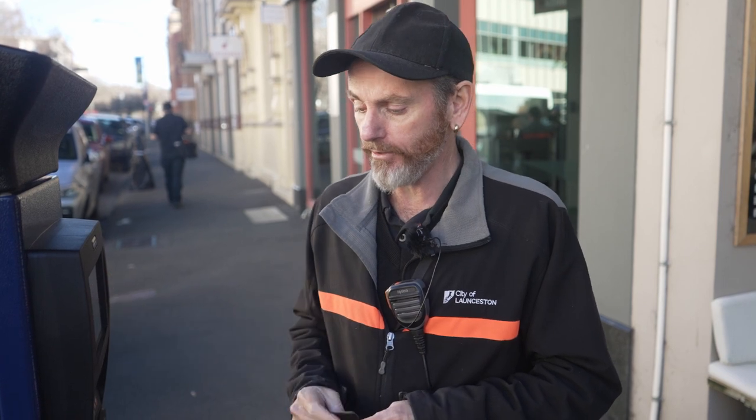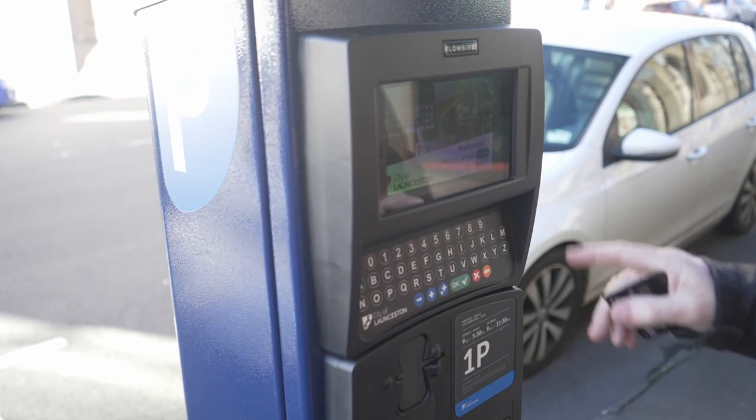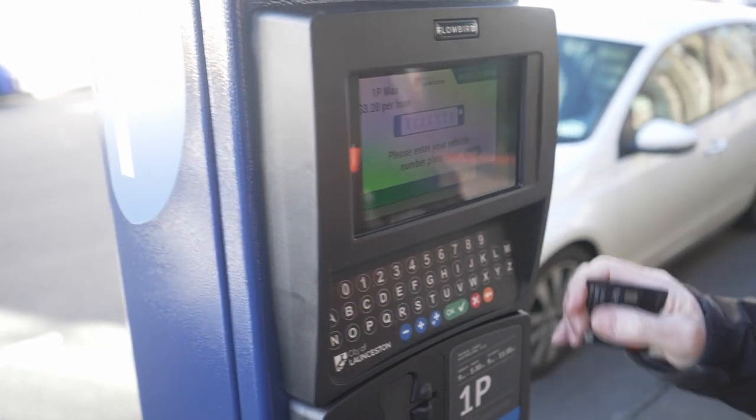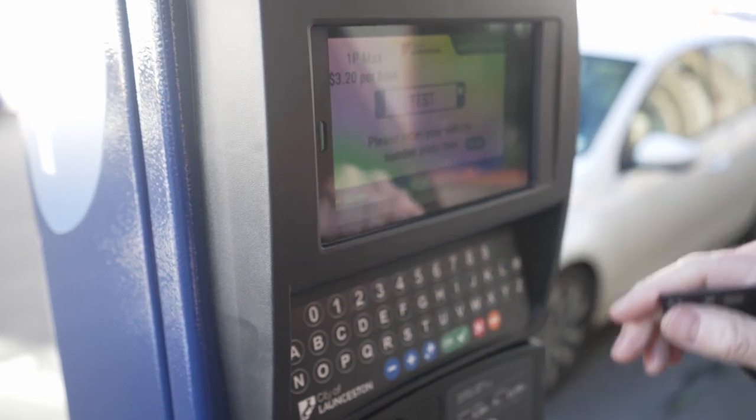I'd now like to take you through the process of using cards to make payment on these parking meters in the city. The same process as before — you just need to press OK to start, place in a registration number, and as long as that's OK, you then press OK to confirm. It will now say 'card or coins.'